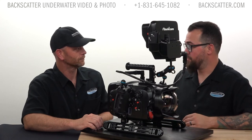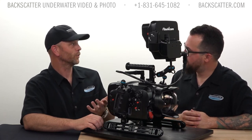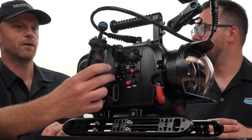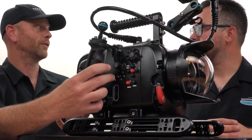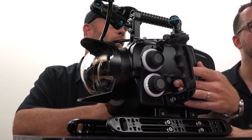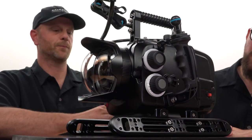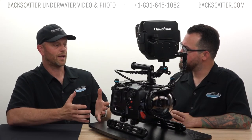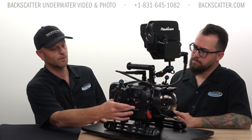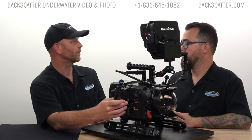As for the user-assignable buttons, one of the most important functions I assign is white balance — underwater color is key, so I put it on button A, which is closest to my finger. I also assign iris open and close to the assignable one and two switch: up for open, down for close, right at your thumb for quick access. For anything you need less urgently, you can always go into the full menu, which reads out on the monitor whether you're using a RED monitor or a SmallHD. You'll see your menus and can cycle through to pick what you need.